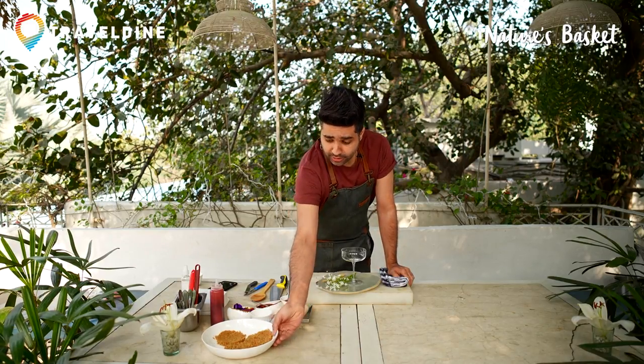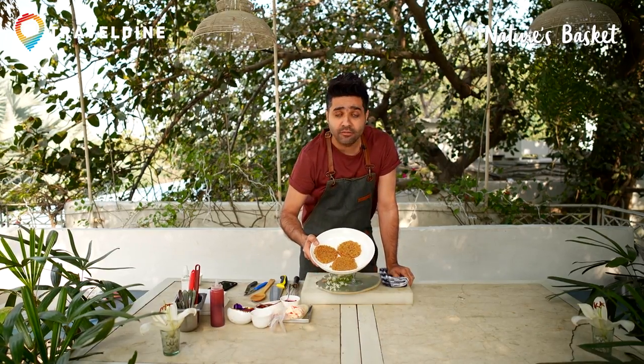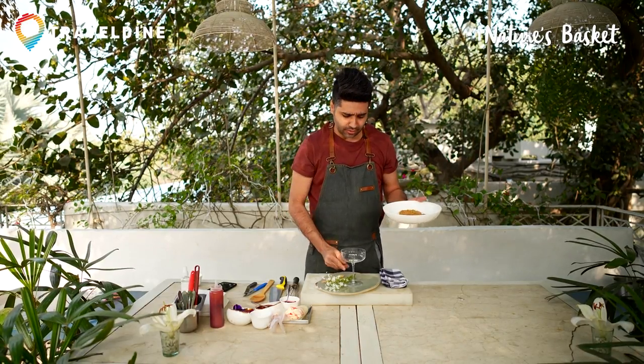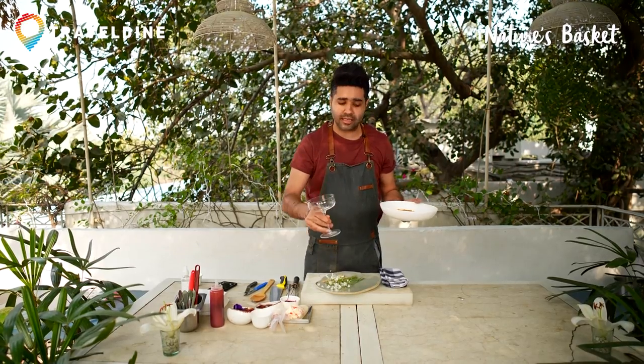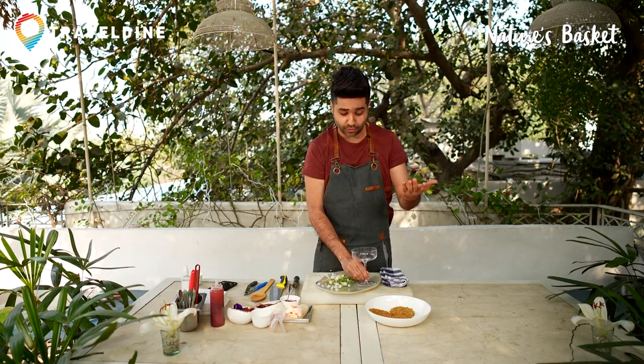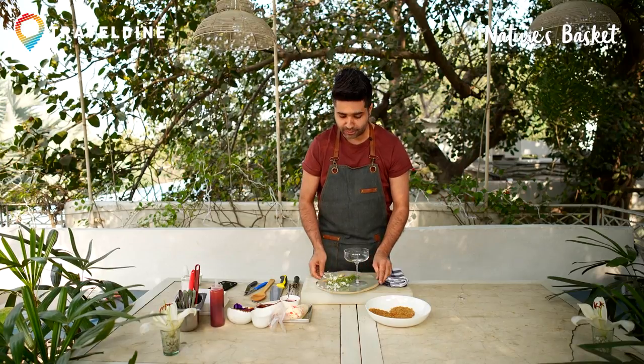My cake is ready — my carrot sponge is ready. I have done a small ring, so the cake needs to be sliced in half and then we cut rounds to fit in this beautiful glass. You can set it into a trifle mold, but I want to do an individual setting for my guests. You can do the same at home for your guests — it will be very stylish and give a fine-dining experience at home.